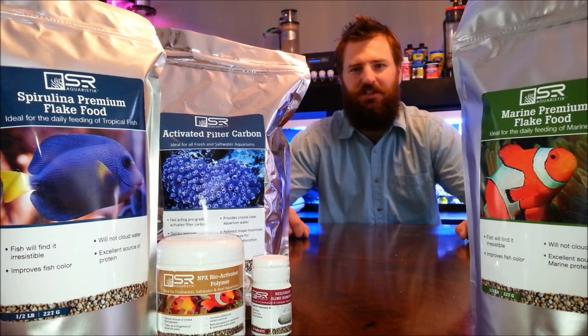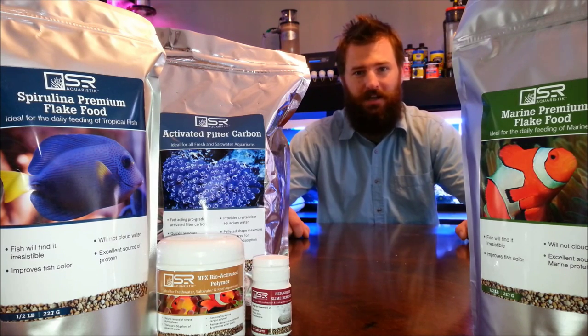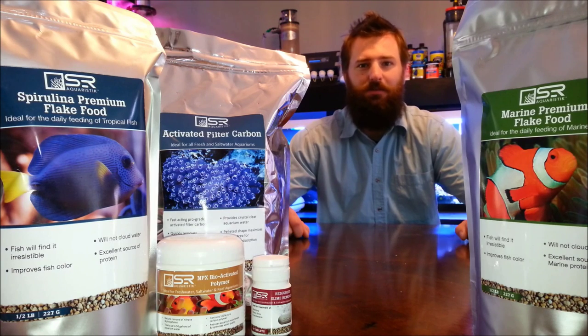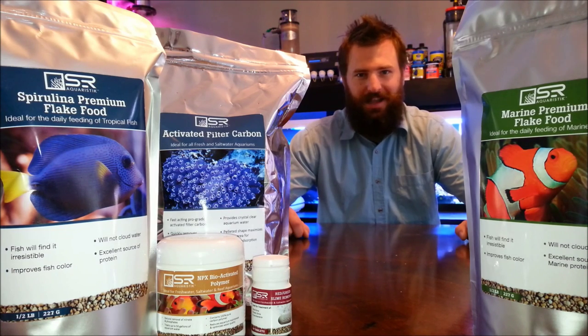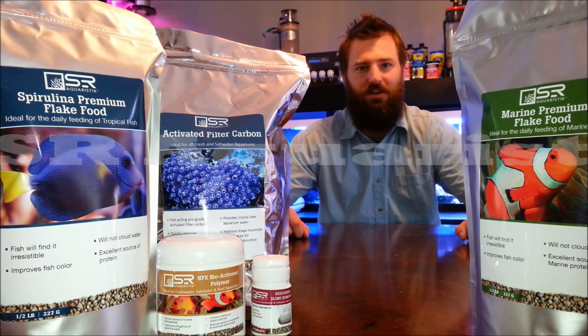Hey, Tyler Johnson here, and I have a special update video for you guys. This is actually my first brand introduction video that I've ever done. I had the pleasure of meeting Scott Rhodes about two months ago, and he's the creator of the products that you're looking at right now, called SR Aquaristic.